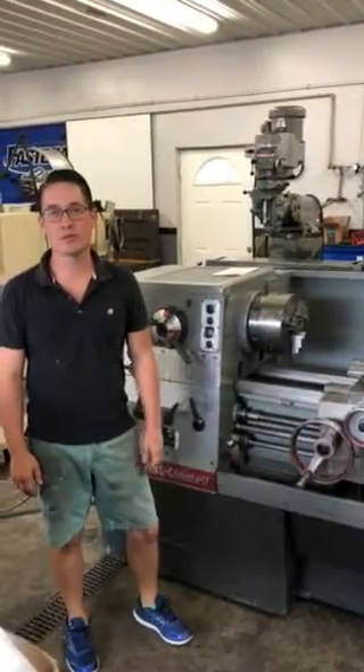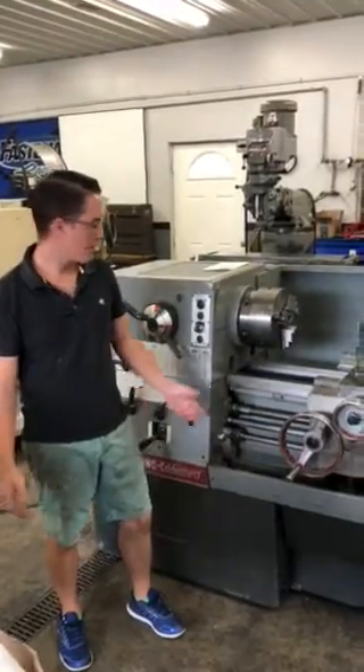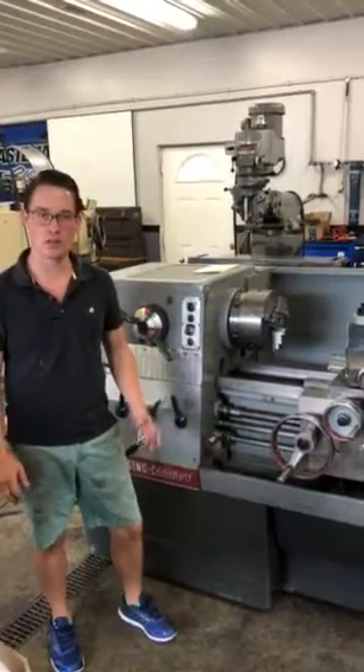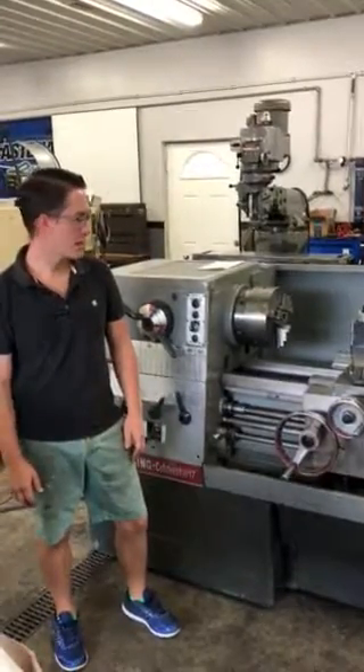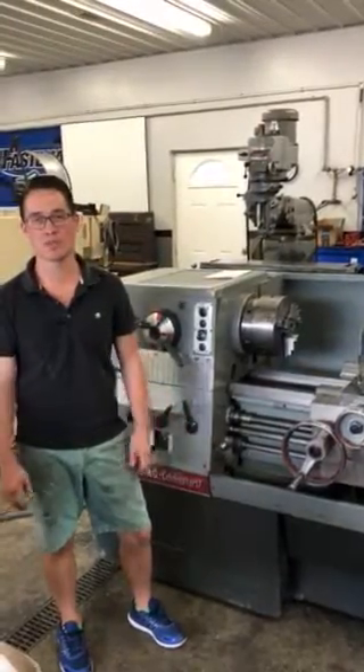Hey, this is John Chandler from Machine Tools Rebuilt. Sorry about the background noise — we got the big door open. Anyway, we just wanted to take some time to show you guys what we've been doing with these Clausing Colchesters. Everybody knows when you buy a used Clausing Colchester, the clutch assembly is always in question.